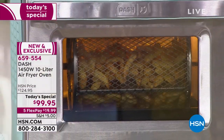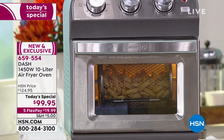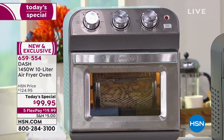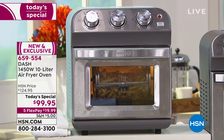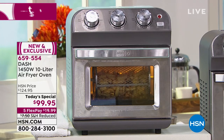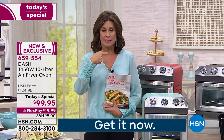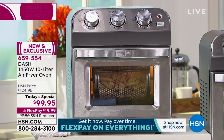Don't those look tasty — and don't you love knowing they're healthy as well? What you're looking at from Dash is an air fryer, but not only is it an air fryer — that is just the tip of the iceberg. This is a full-on oven with a 10-liter capacity that will cook a three-and-a-half pound chicken. It toasts, roasts, broils, bakes, warms, and air fries.